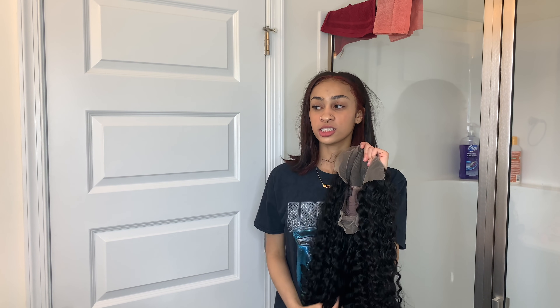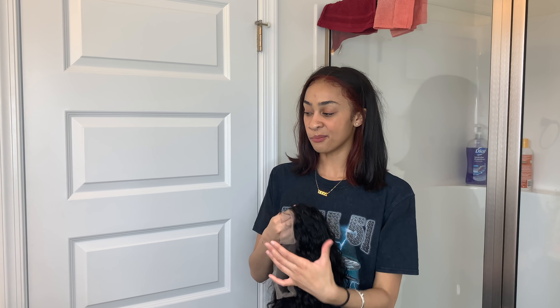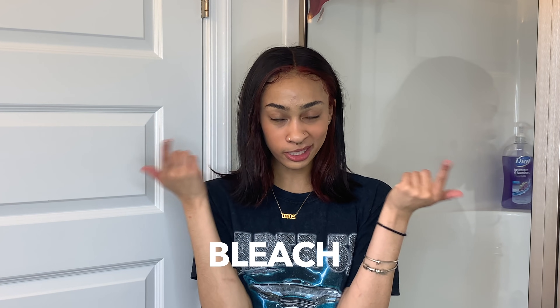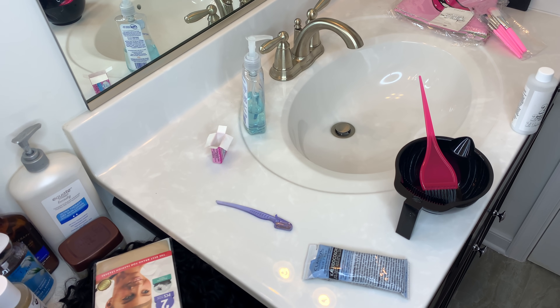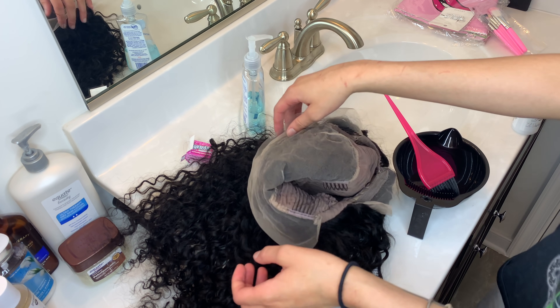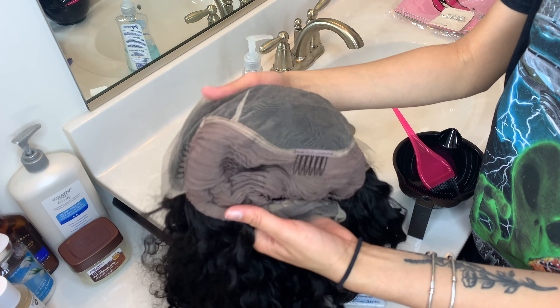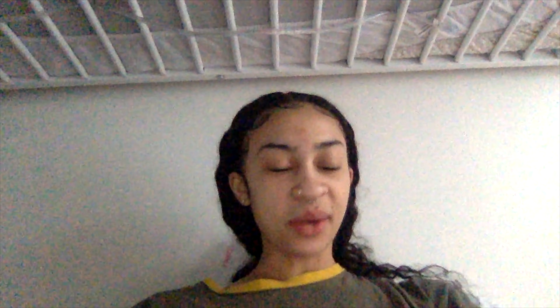I'm gonna go off camera and wash this because you guys don't need to see all that. But I want to show you guys the bleaching of the knots. Let's go bleach the knots. Alright, so you guys can see my hands. To bleach the knots, what I'll do is flip the wig inside out like so — you're gonna wanna bleach the knots.